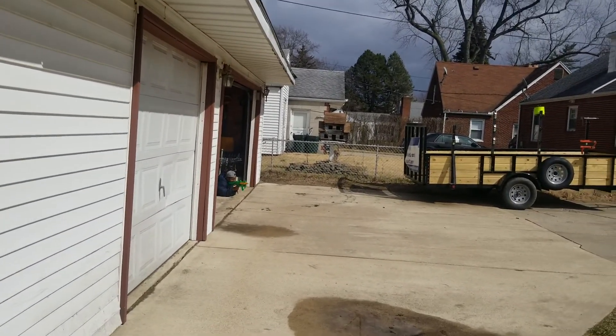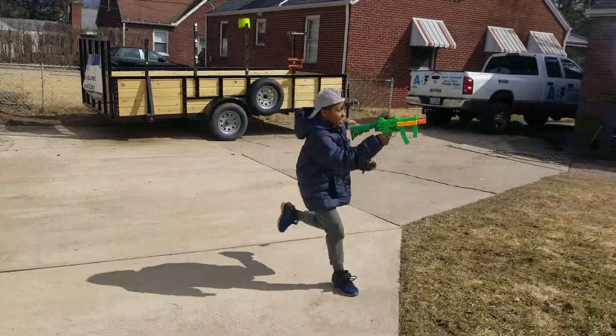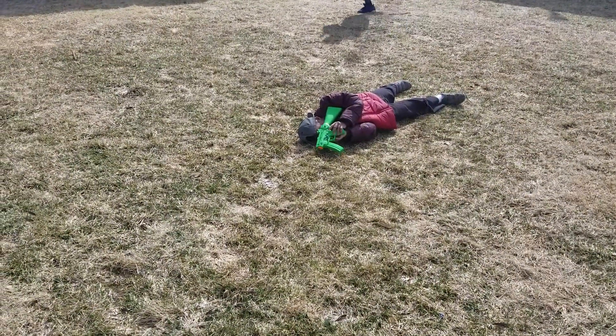Call of Duty, huh? Oh, you got shot pretty good, didn't you, man? I'm going to leave it. Come on now.